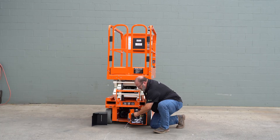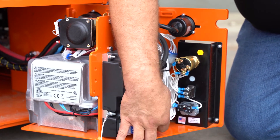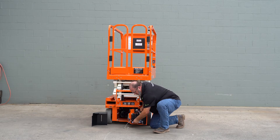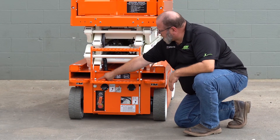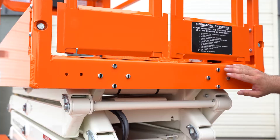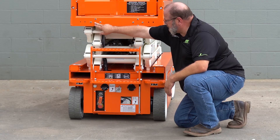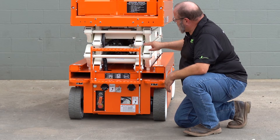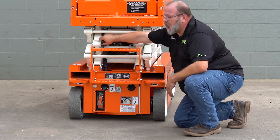Remove the cover and continue checking your electrical connections. A simple wiggle test on all the connections to make sure they are secure is all you need to do. Next we'll want to make sure that the plugs that go into the back of the module are all snapped in and secure. At this point we want to check the hardware for our steps, the hardware for the back of the platform that secures it to the stack, and also continue to check any of your other pins for your stack and the hardware that holds them in.